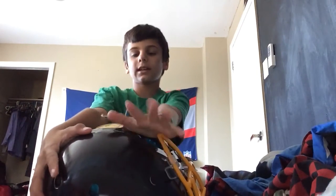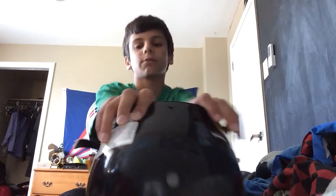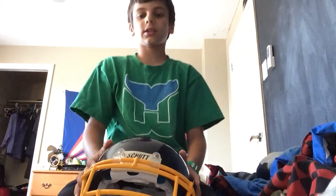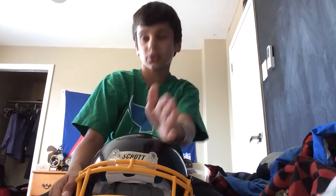Hello, I'm Jake Quarterback, and I will be doing another review video. If you have been watching my channel lately, you know I've been uploading a bunch of review videos. So this is another one. And this one is about my Gel Max Shock Doctor Mouth Guard.